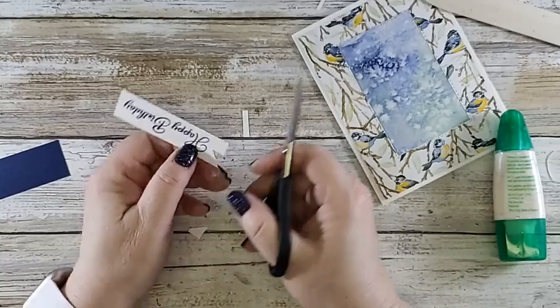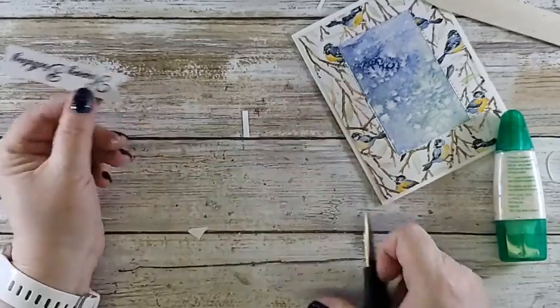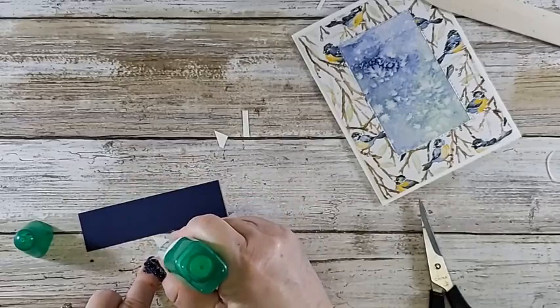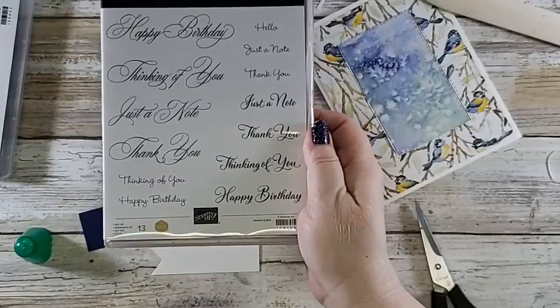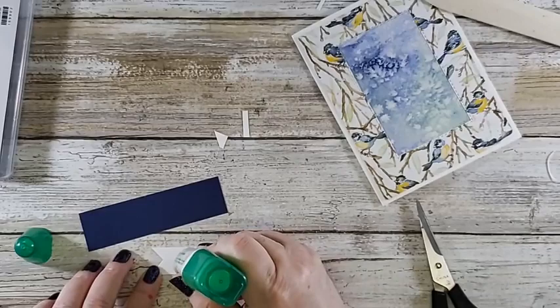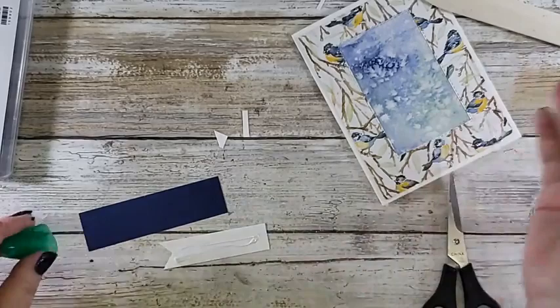I'm going to take this and put it right to the end. I said this was one inch wide but it might be one and a quarter. I'm going to hold that for just a second and let my white glue — people call it green glue because the bottle is green — dry. Then I'm going to trim this again: find my center, snip up, and go from the corner to that spot, which should be approximately the center. Do the same thing on the other side.